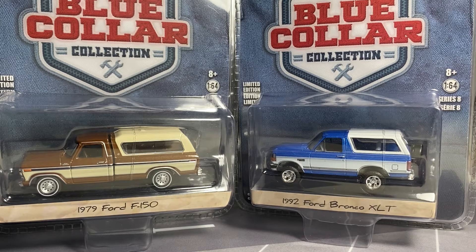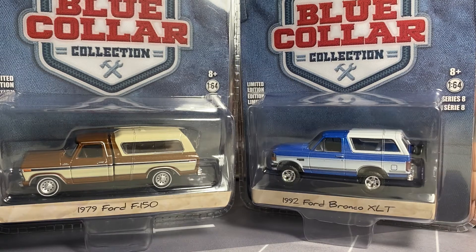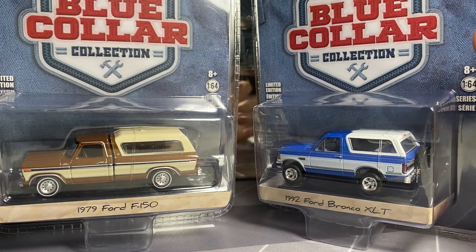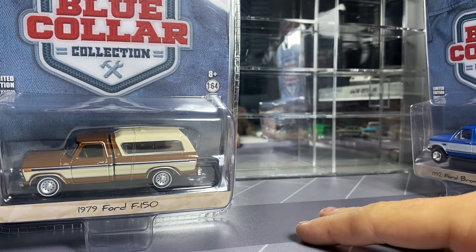Hey everyone, it's ADS Diecast with another video. Back with the second video for today because I'm doing a double upload. Today we're going to be looking at Blue Collar Series 8. I know this has been on the page for a little while now; I just never got my hands on it until recently. I think it's a pretty solid set — there's some cool pieces here for sure. As always, we'll take a quick look at the packaging and the cars, and then we'll cut the video, open them up, and show them up close.